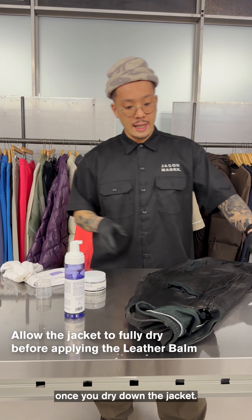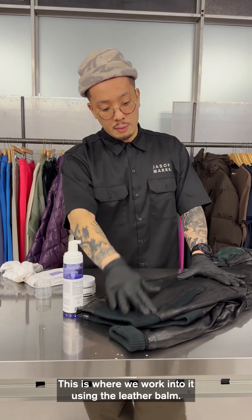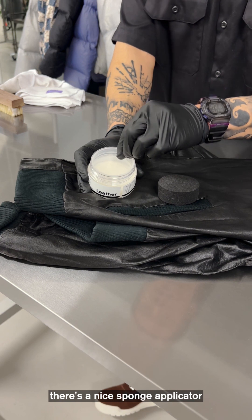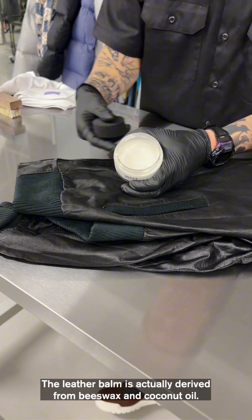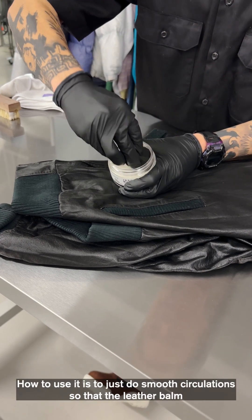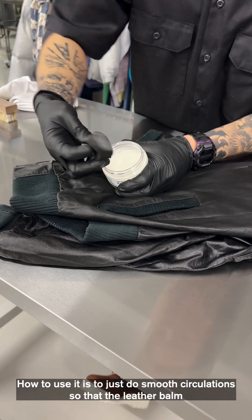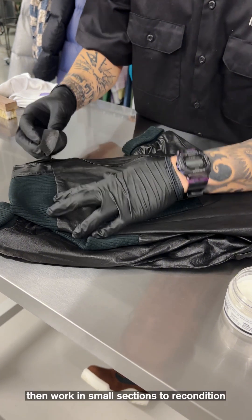Once you've dried down the jacket, this is where we work into it using the leather balm. When you unscrew it, there's a nice sponge applicator and a little tray for it to be housed in. The leather balm is actually derived from beeswax and coconut oil, so it's designed to re-nourish. To use it, just do small circulations so that the leather balm adheres to the sponge.